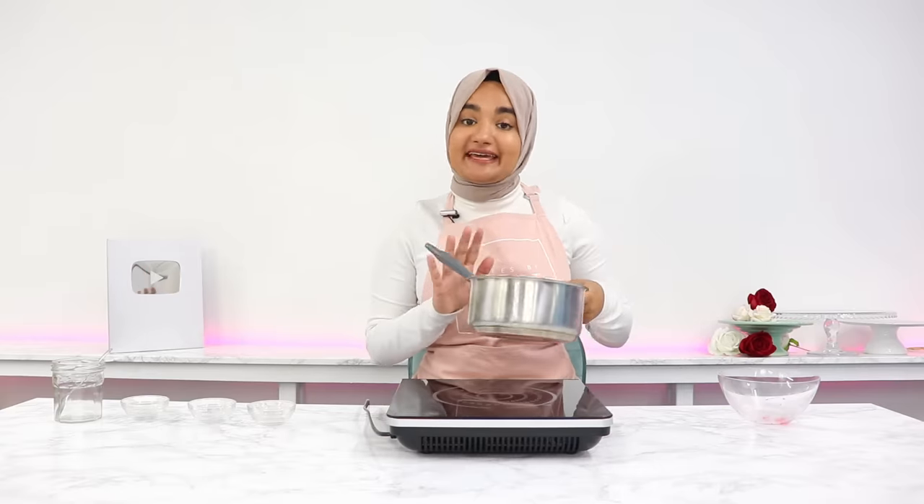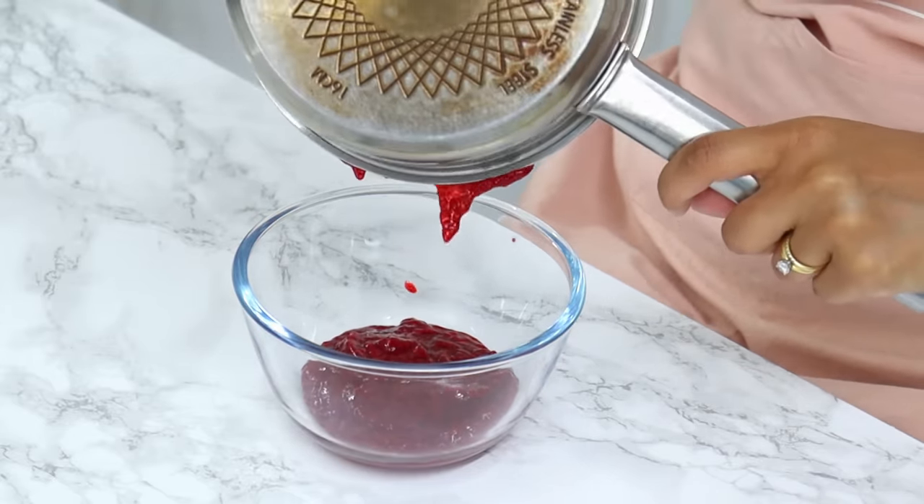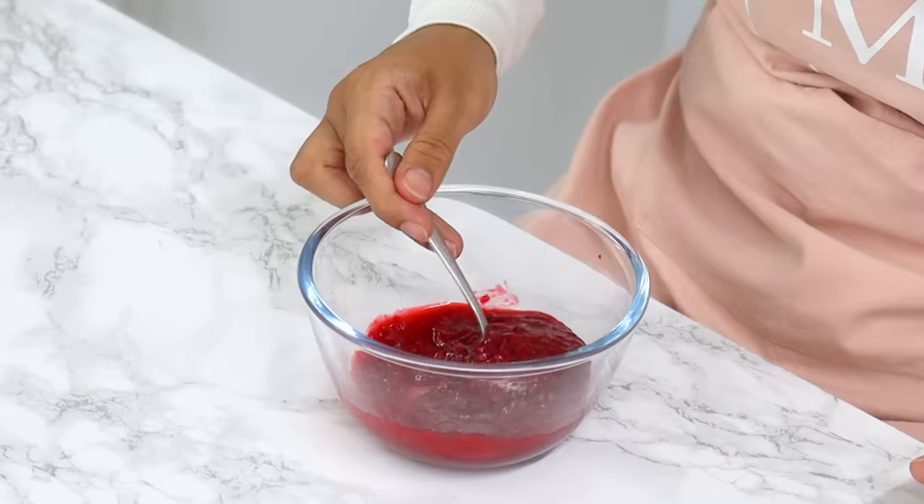Take the jam off the heat and pour it into a heatproof bowl or jar, then let it come to room temperature. It will continue to thicken up as it cools.